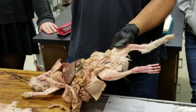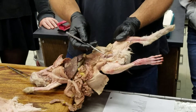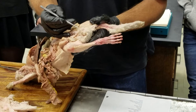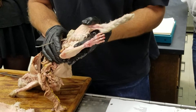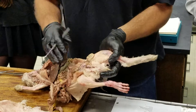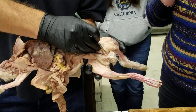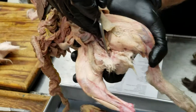The prostate, bulbourethral gland, and vesicular glands secrete components of the semen into the urethra, which receives sperm coming down from the ductus deferens. The urethra then runs down towards the penis. There's also another small gland on the side of the urethra at the base of the penis — the bulbourethral gland — and there's one on each side of the urethra.